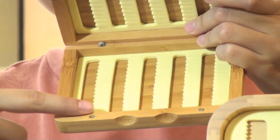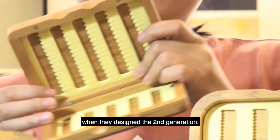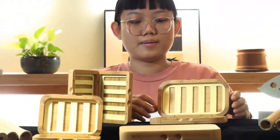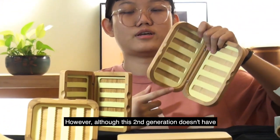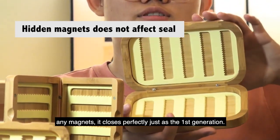This is a new design improvement that our designers decided to make when they designed the second generation. However, although this second generation doesn't have any magnets, it closes perfectly, just as the first generation.